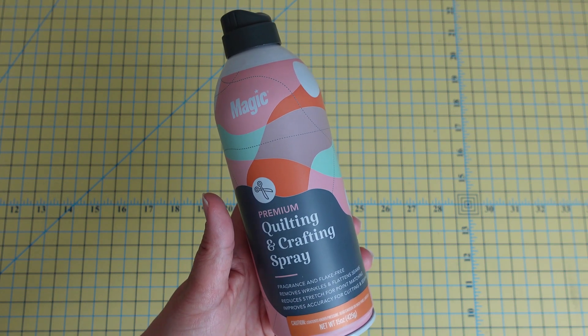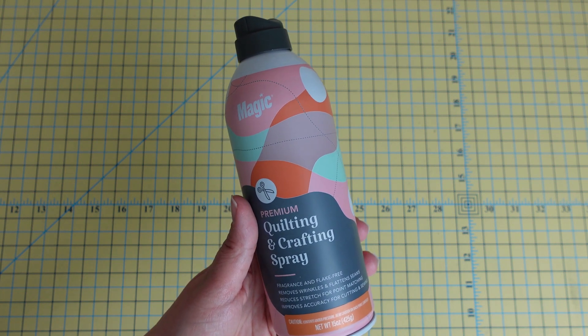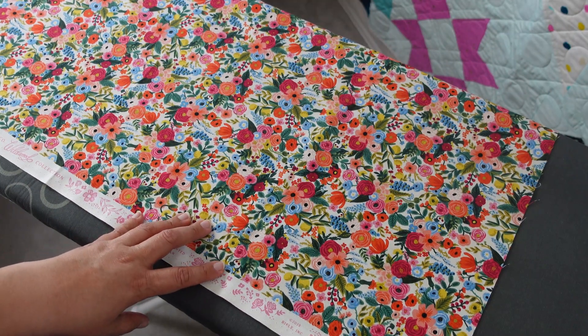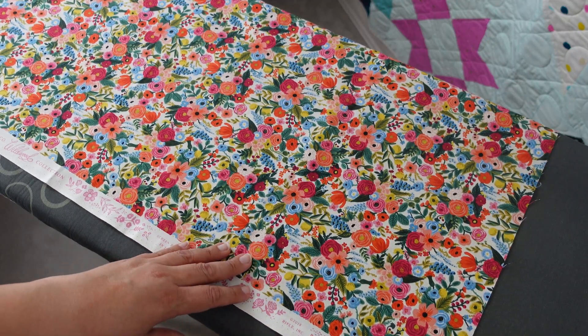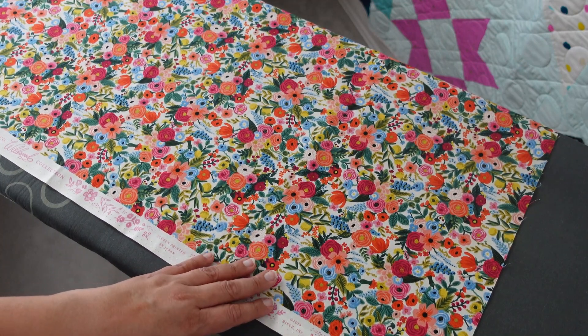That's really the main downside to using this in my opinion — otherwise it's a great starch option. Before I cut my yardage I always starch it with one of those methods, and I find that it gives my fabric more structure and my cuts are cleaner.